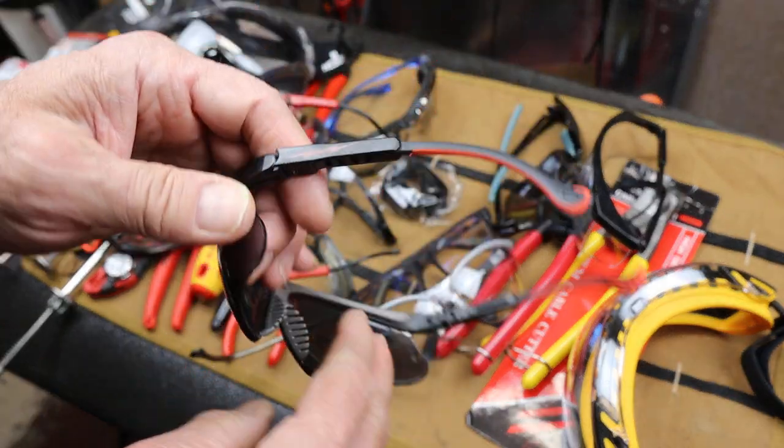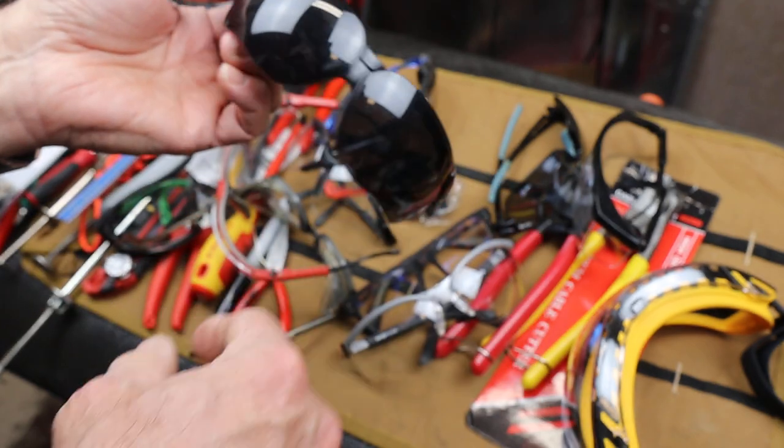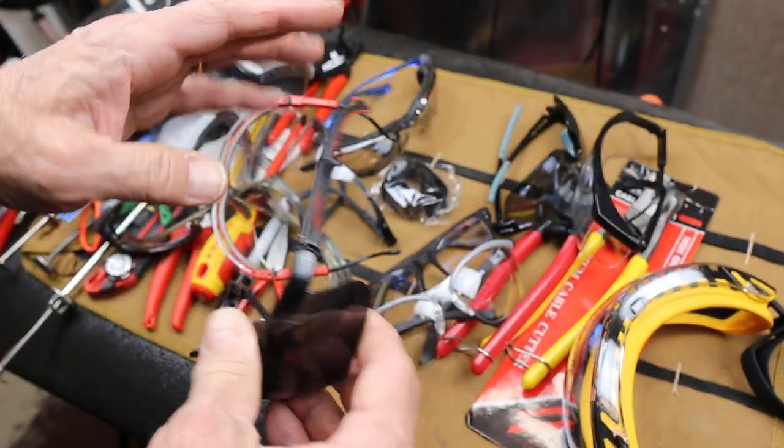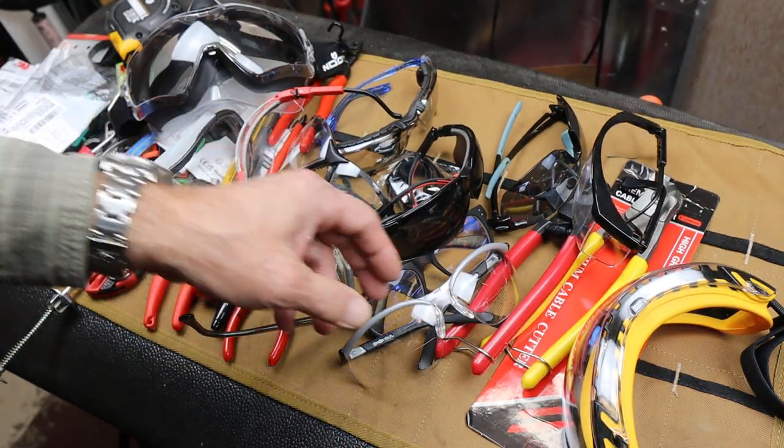Here's a dark pair of Milwaukees. I don't know if they're still making these, but I use them for a lot of fence building and outdoor work. Sometimes it's nice to have a darker lens for those bright days.